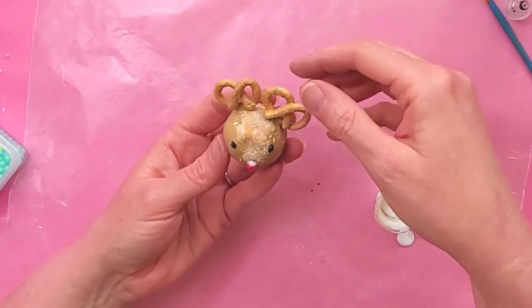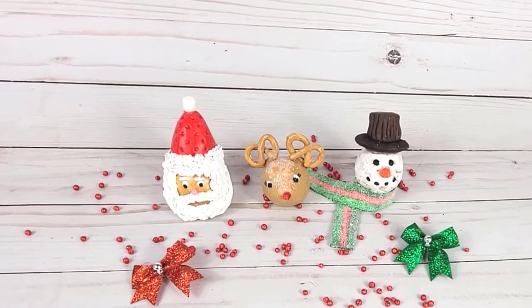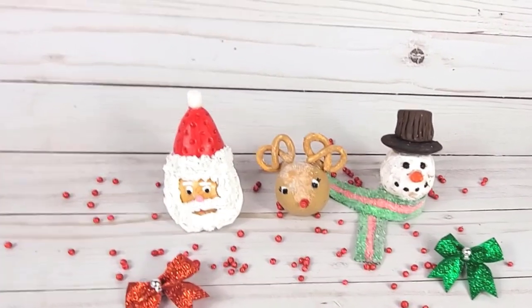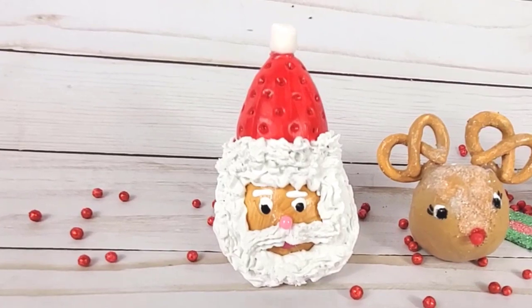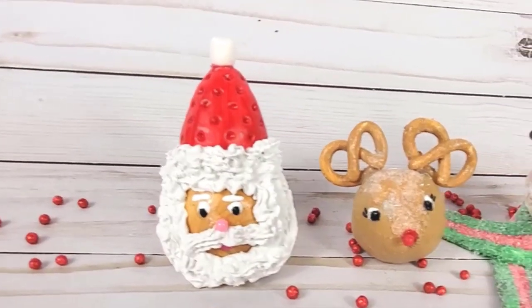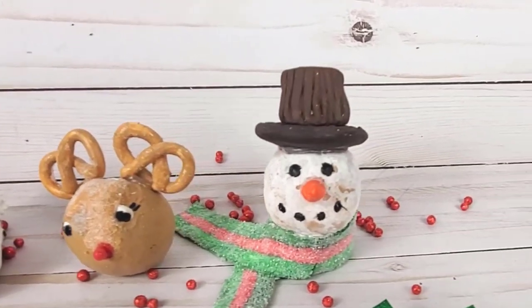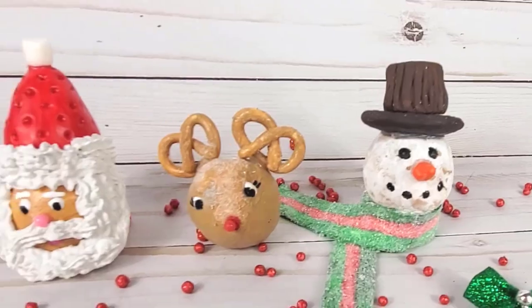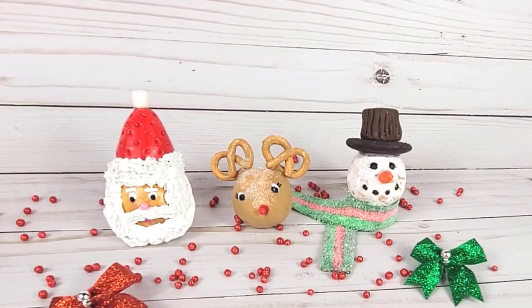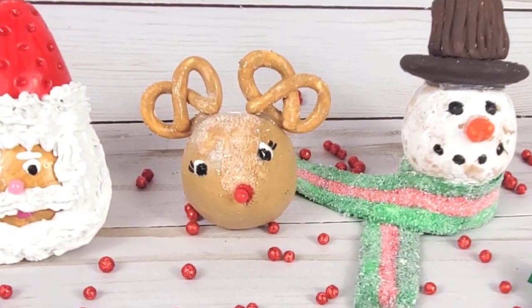Thank you so much for crafting with me today. I hope you've enjoyed this little Christmas in July tutorial that I put together. I know a lot of people aren't into Christmas during the summer, but I know some of you sell things and want to see some Christmas content, so I wanted to put out a couple of cute little Christmas tutorials for you this July. I appreciate you guys so much — have a wonderful day and I'll see you in the next video.